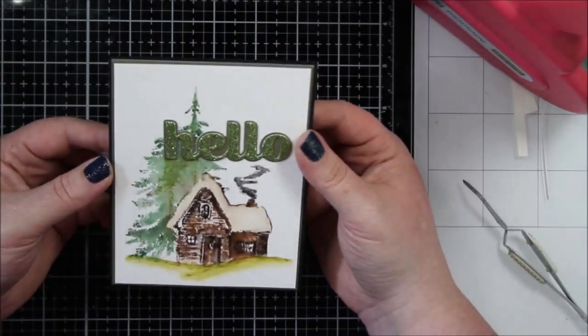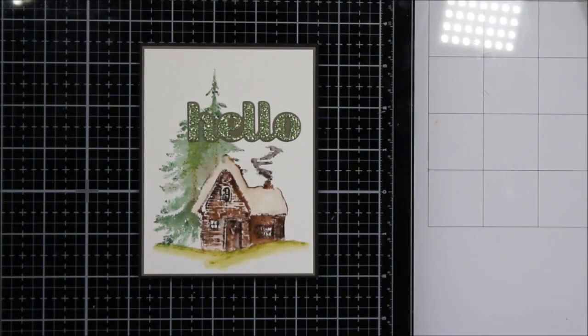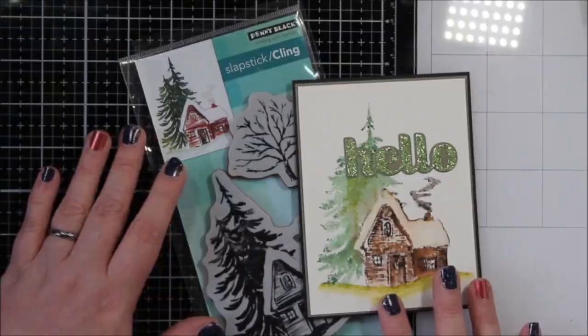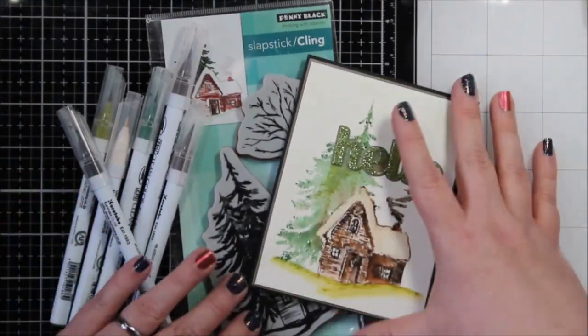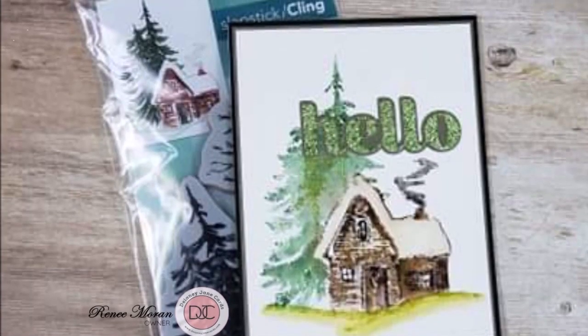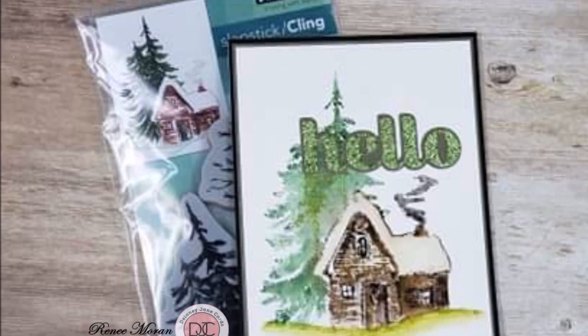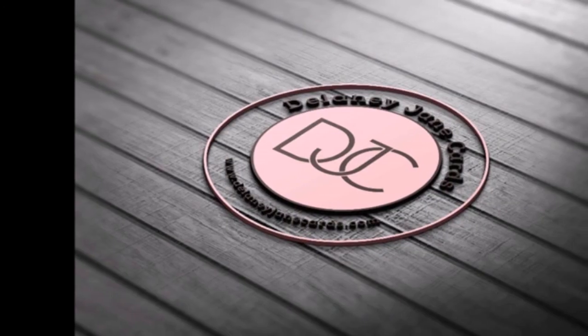So that is my card. I hope that you love it. I think it turned out absolutely stunning and I really enjoyed playing, and I appreciate the grace you're going to give me with the video quality right now because I am working on it the best I can. Thank you very much for stopping by. I hope you enjoyed my video and as I always say, give cards generously. Bye!